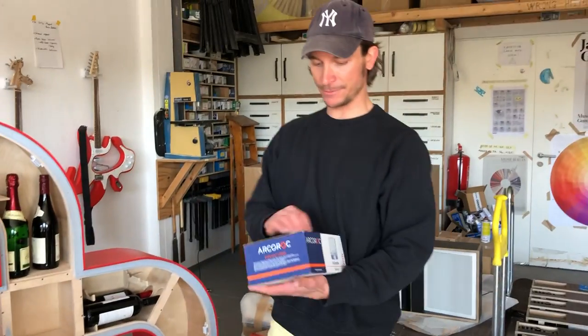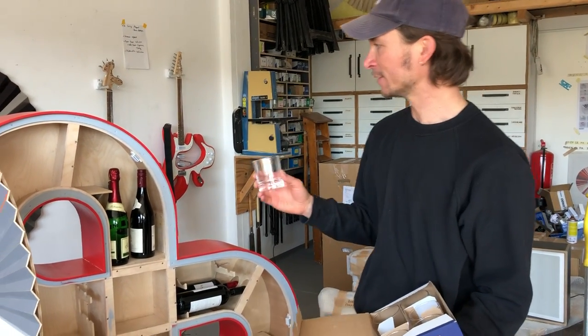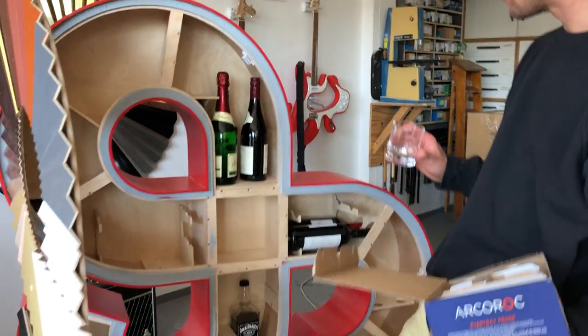We just got the delivery of new glasses. I ordered them — I thought they were shot glasses, but they're almost buckets. So they could go here, for example.